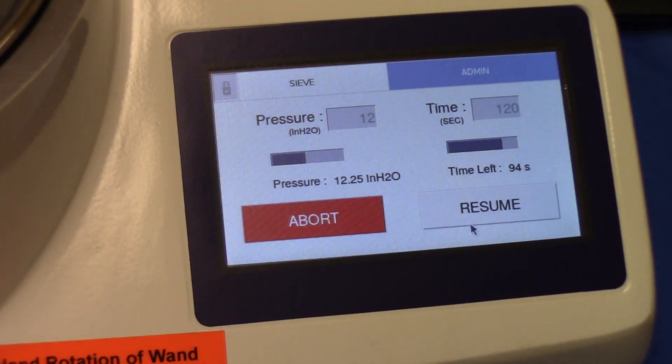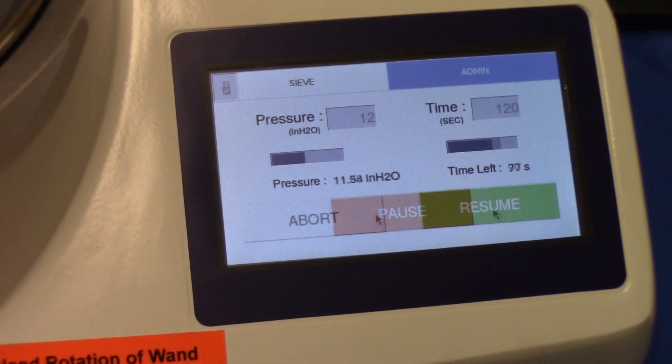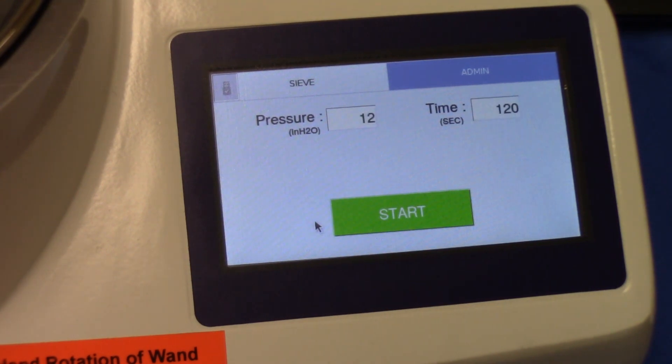You can then press resume or abort. The only time you would press abort is if there is really nothing left on the screen after a short period of time. Once the time reaches zero — or you abort because nothing remains on the screen — the vacuum pressure adjustment valve resets itself, finds home, and we're ready to start another test. The pressure and sieving time are retained, so they do not need to be re-entered each time.